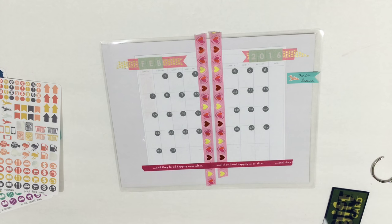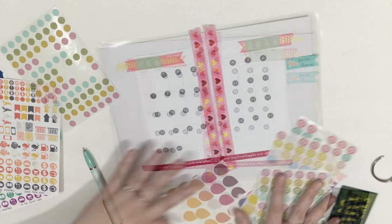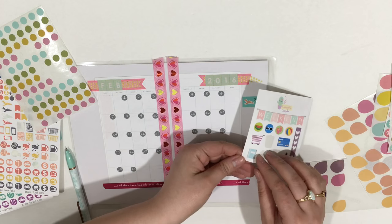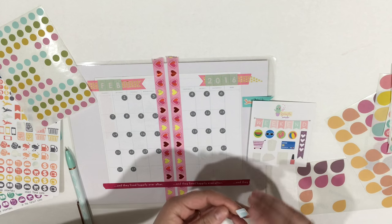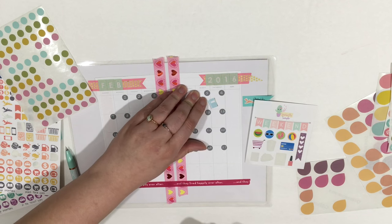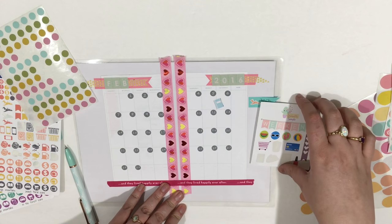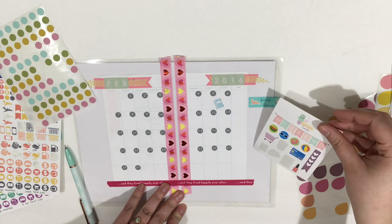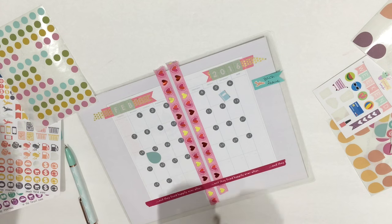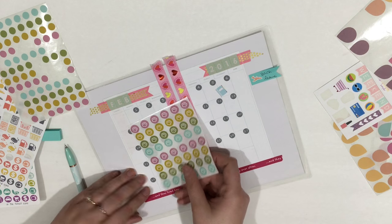I'm going to set that aside because I do need to put something there for sweetie — she has to get her heartworm. I do know that I want to put this little planner sticker from Stickerific on this day Saturday, because I have a planner meetup that I'm super excited about. And put this down for sweetie's heartworm.